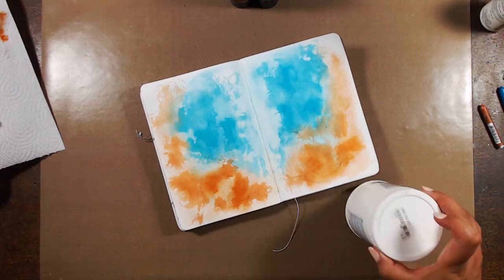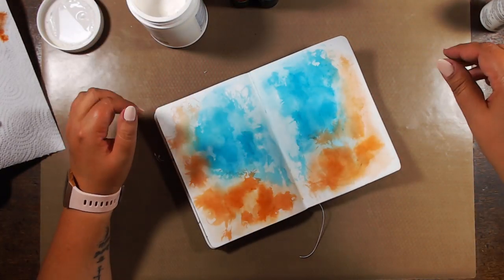Lately I've been all about pushing stuff into the background using a white, so here comes the gesso.